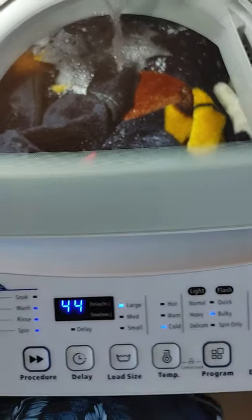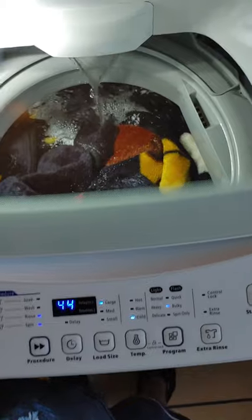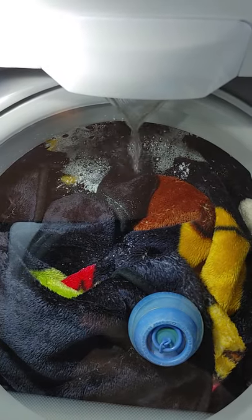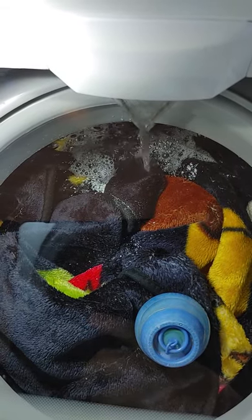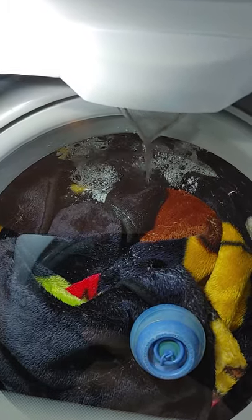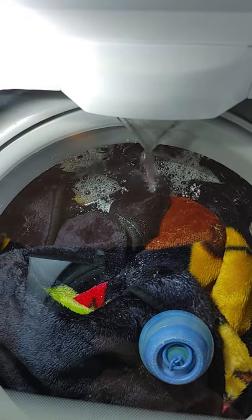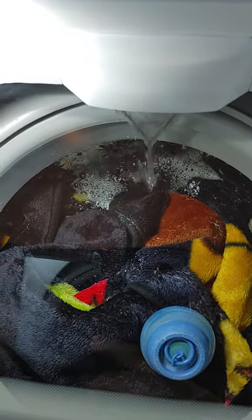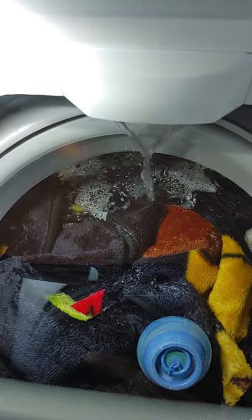It tells the time that it's working — 44 minutes — and it's extremely, extremely quiet. You cannot hear anything. Mind you, I live on the fourth floor of my building. We're not allowed to have washer machines nor dryers, but this one is an exception because it makes no noise whatsoever. My other one did not make noise either. The only noisy one right now is the dryer because it's old — seven years old — but it keeps working fine and it dries perfectly.